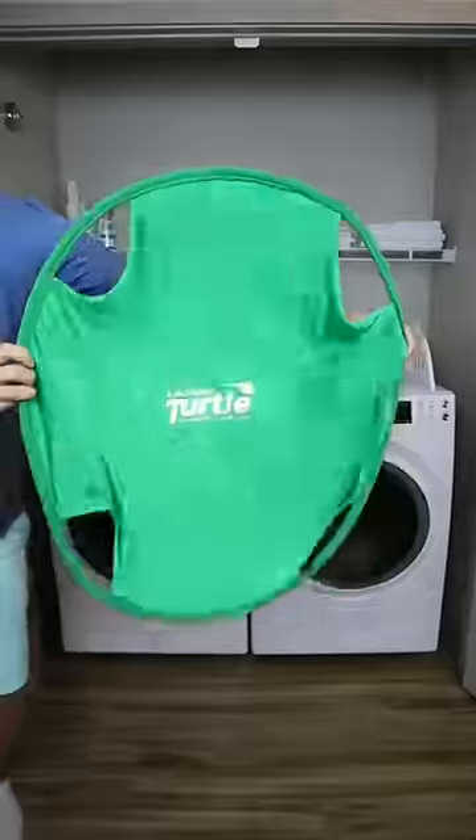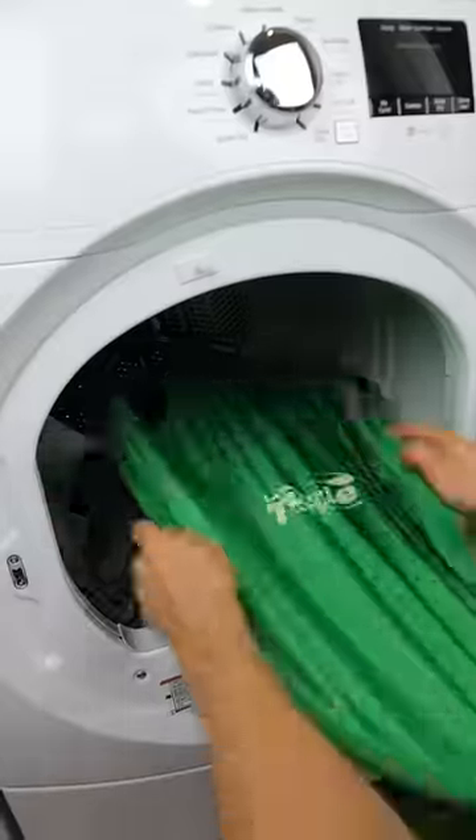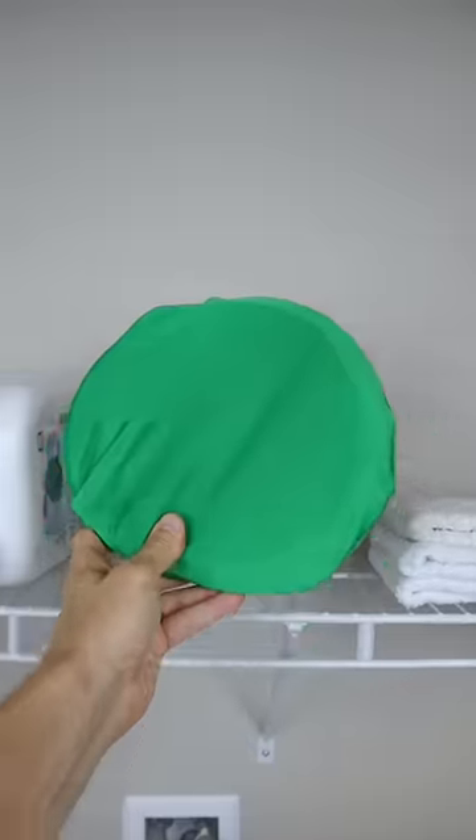Amazon home gadgets. This gadget means no more hugging wet clothes or losing laundry around the home. Place the laundry turtle inside the washer or dryer and then turn the drum to get all the laundry inside the basket. You won't lose clothes and the turtle is easy to store.